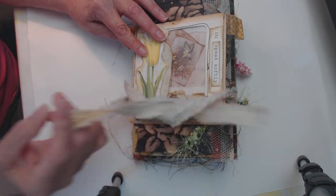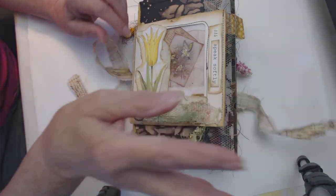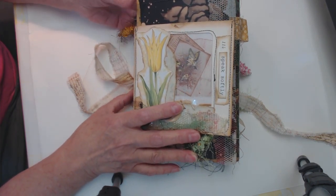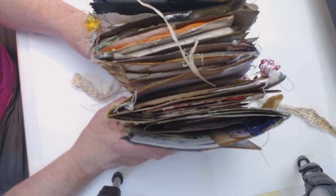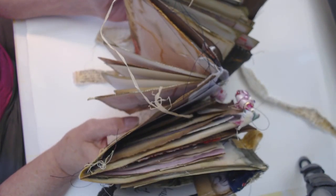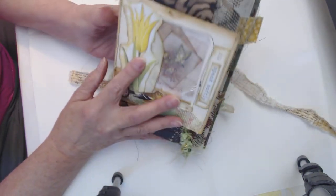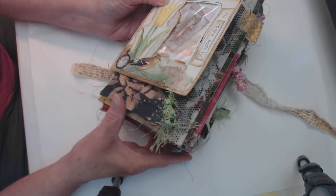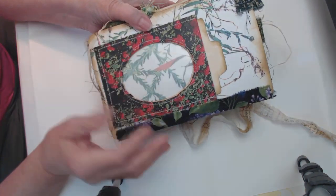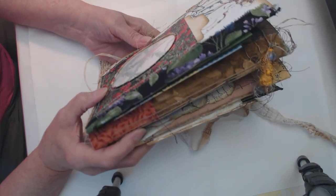First, it's just tied up with a little piece of fabric. Let me show you the overall construction so that you can understand it as we go. This journal is a concertina style — it accordions out. I know it probably looks very confusing on the camera, but it works very simply.